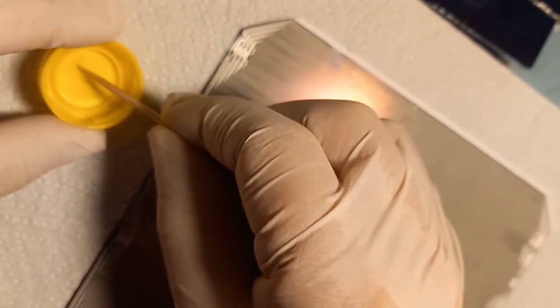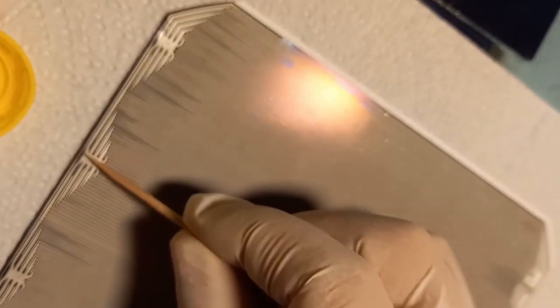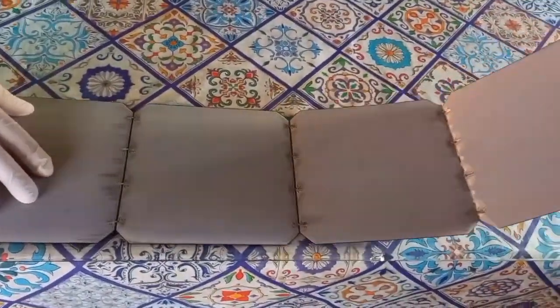If you haven't seen the previous videos showing how we build these panels and want to know, please check our channel. There is a video showing how we fix the back contact issue and another where we show each step to build the solar panels.